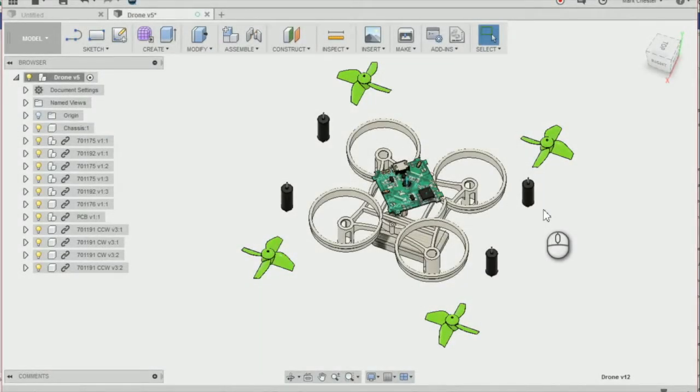In this lesson we'll be learning how to assemble the drone components. To do that we're going to learn how to assemble using a joint and an as-built joint as well.